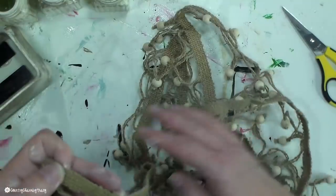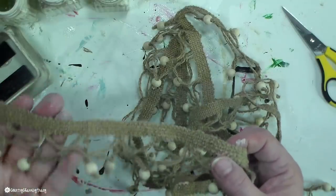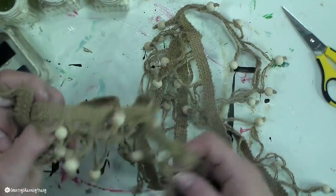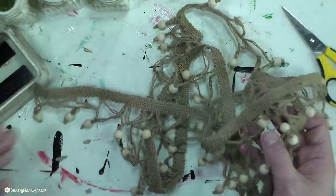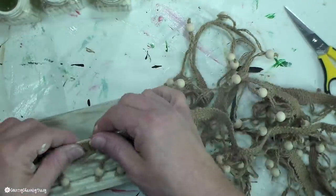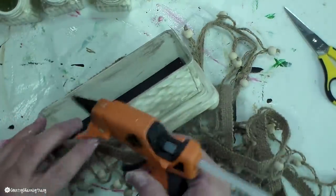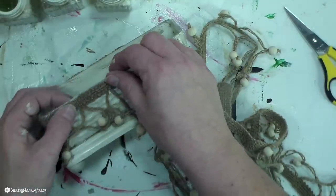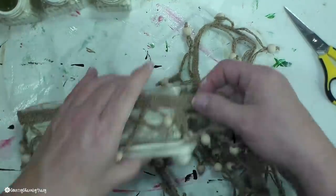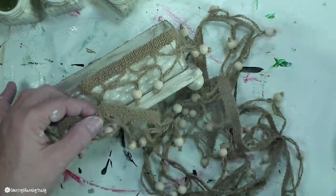This trim was sent to me by a viewer and sweet friend, Miss Jessica. She sent it last Christmas and wanted to see how I would incorporate it. It has little wooden beads and jute ribbon — it's just so beautiful. She found it at Hobby Lobby on clearance, so maybe you can find some too. I'm just hot gluing the trim all the way around this little butter dish.